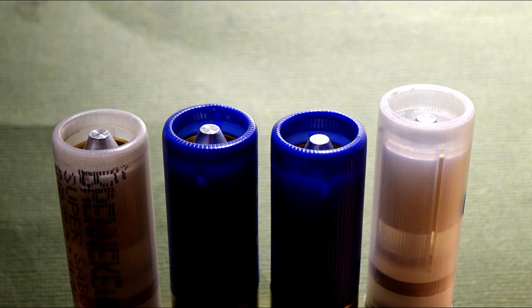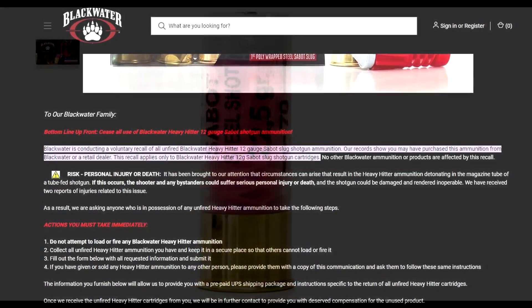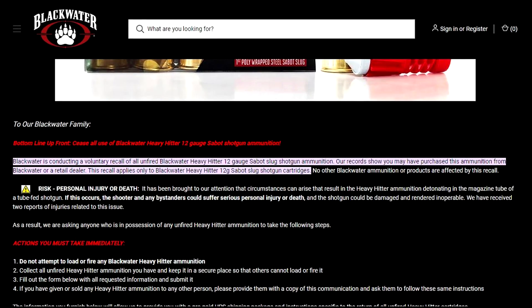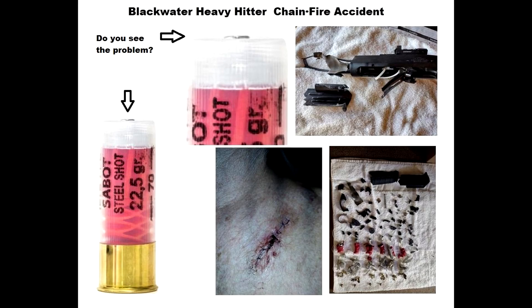You don't want the tip extending past the roll crimp for safety reasons, because that tip can act like a firing pin if you load it into a tube-fed magazine — the tip comes in direct contact with the primer of the shell ahead of it. A company called Blackwater with their Heavy Hitter slug apparently didn't understand this concept and sold a lot of ammo with the tip sticking out beyond the roll crimp. They did issue a recall, but it was a little too late.